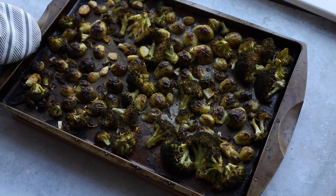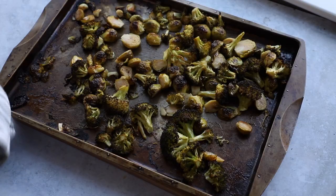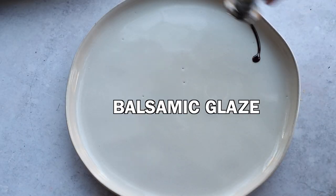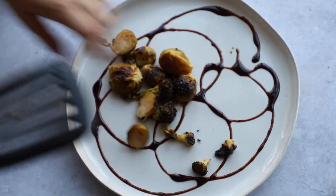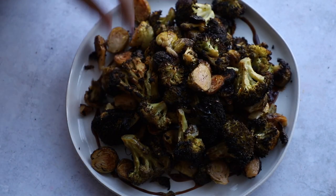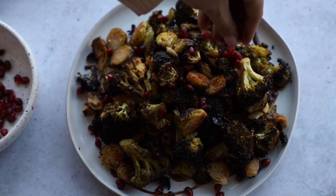Once everything has roasted, give it a flip and then I'm going to broil them — you don't have to, the vegetables are perfectly tender as-is, but I like them a little bit almost blackened, so I broil for about 3 minutes. Then take some balsamic glaze and drizzle it on the bottom of the serving plate, scoop the Brussels sprouts and broccoli right on top, and sprinkle with the pomegranate seeds. They look so beautiful — like little jewels.